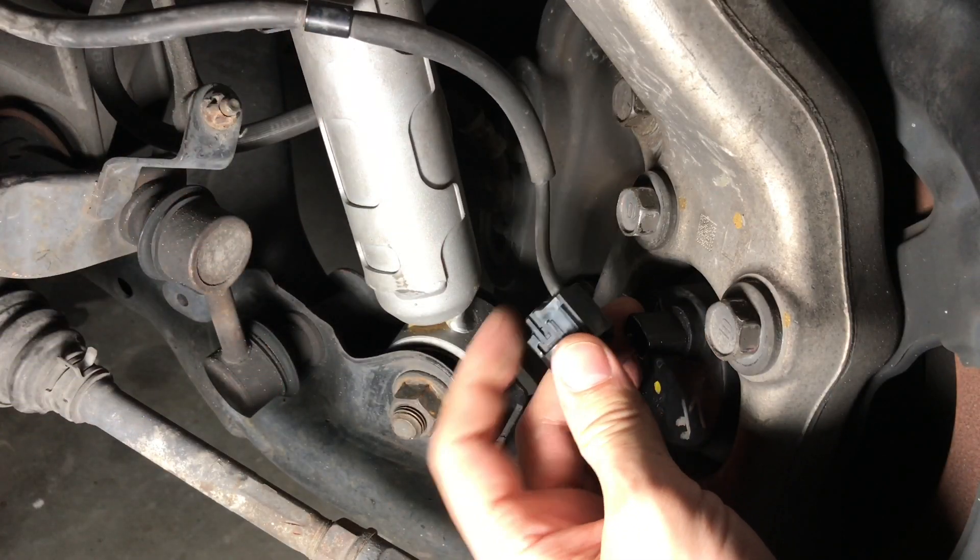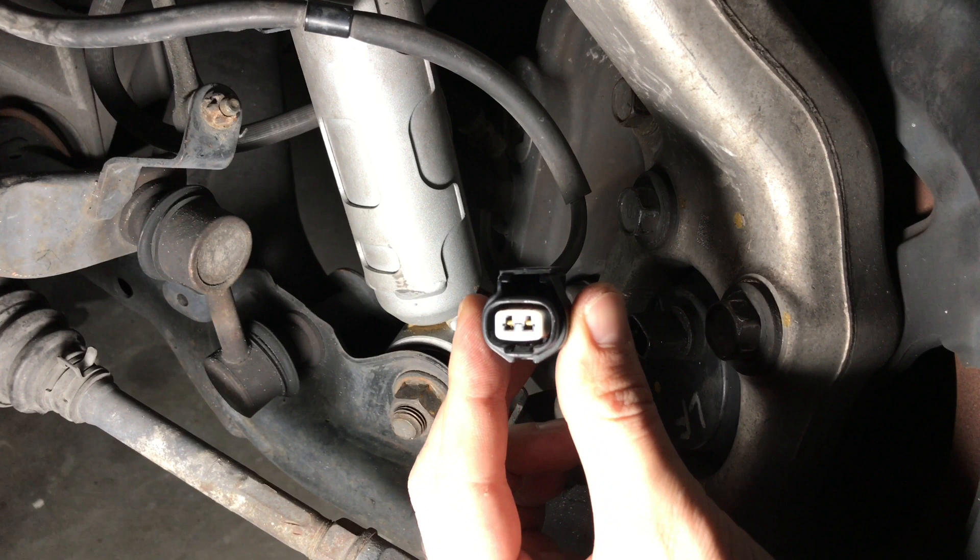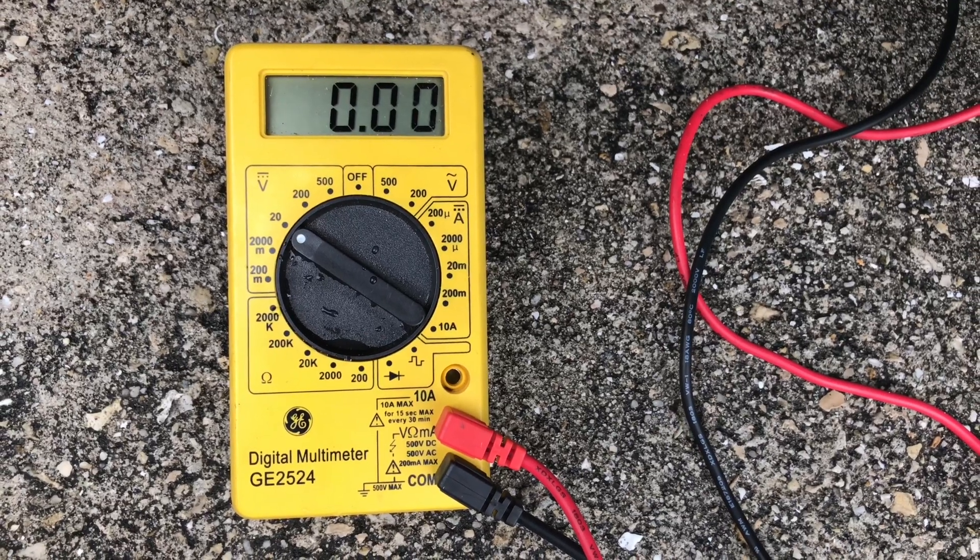If you don't notice any obvious signs of physical damage, you can also remove the cables and test them for continuity using a multimeter.